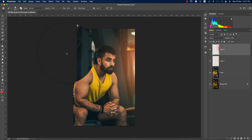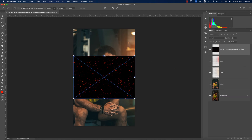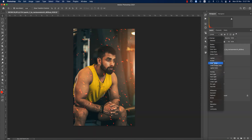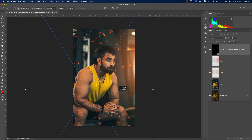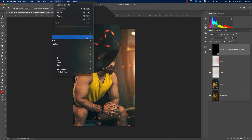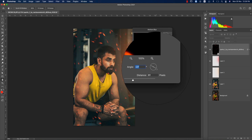Go to File > Place Embedded and place a spark element — I'll provide the spark download in the video description. After placing, change the blending mode to Screen, press Ctrl+T to make it bigger, and position it where the spark is not appearing on the face. Then go to Filter > Blur Gallery > Motion Blur, set around 61% blur with the right angle, and hit OK.